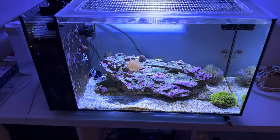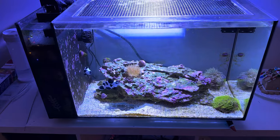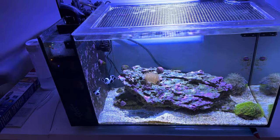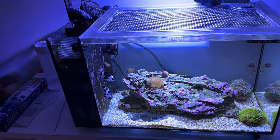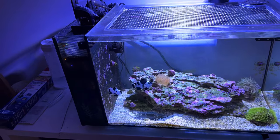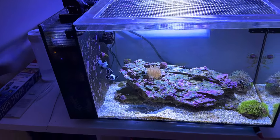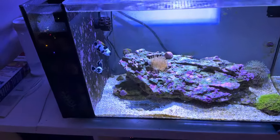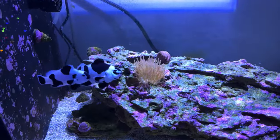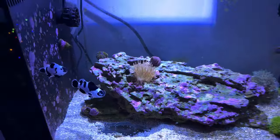The clownfish don't seem all that interested in it yet, which is probably a good thing. I know that nems are used to clownfish wanting them, and I don't really know if bubble tip nems and clownfish are traditionally paired up in the wild. I know that they can pair up, but I was kind of glad that the clownfish backed off so the nem could get its strength up. Now this thing is just looking absolutely beautiful — super, super happy with it.